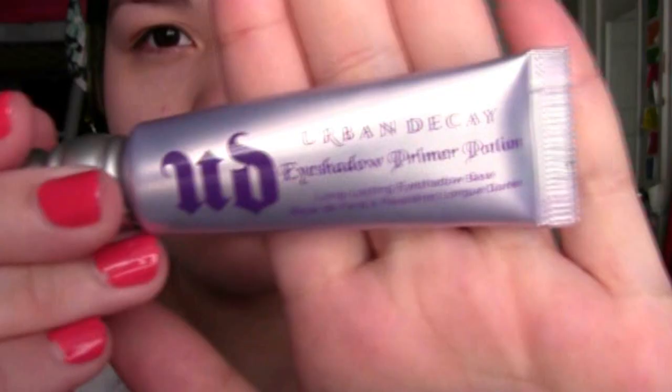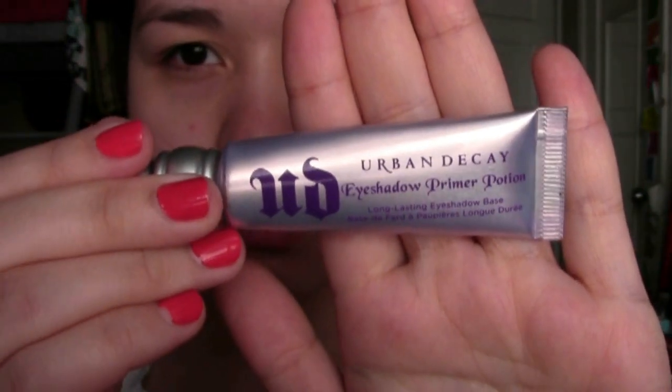Hey everyone! I'm going to start off by priming my face with the Too Faced Primed and Poreless, applying this all over my face before foundation. Then I'm taking the Urban Decay Eyeshadow Primer Potion and putting this on my lids to prime for eyeshadow.